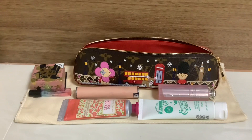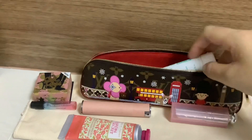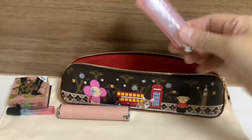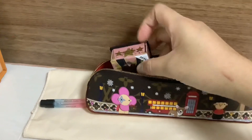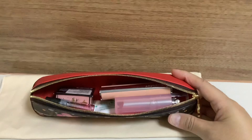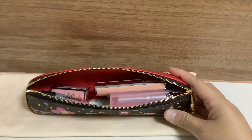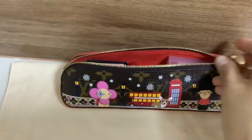Now let's come to what fits inside. I'd like to show you a few essential things I carry to work in my everyday life: alcohol gel, hand cream, lip balm, a Christian Dior lipstick from Givenchy, a mini highlighter from Benefit, and a little perfume from Louis Vuitton. There's still some room left for small items like hair clips and other things you might think of.